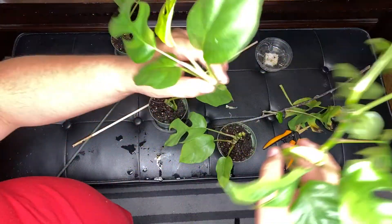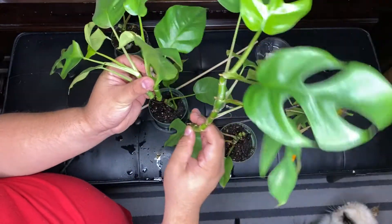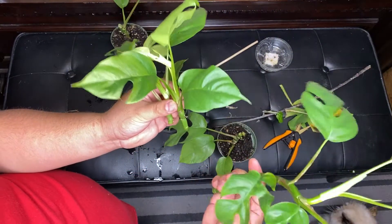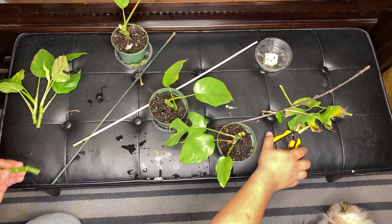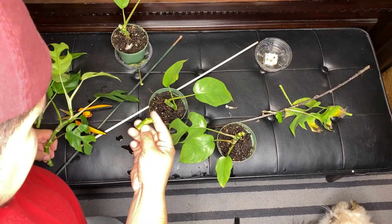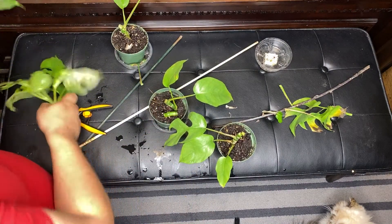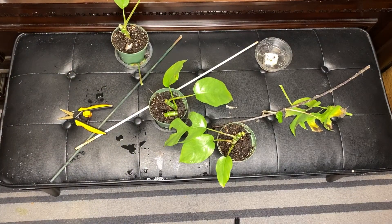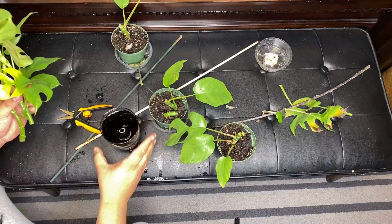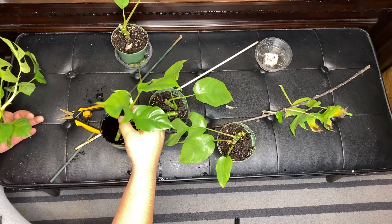That's it, guys — this is as easy as it gets. These are going to sit in water propagation for about two to three weeks. Once I start seeing some type of roots, I'll go ahead and switch it to soil. I like using a clear cup of water so I can see the actual growth. I also decided to cut a little extra piece off and put it in because it has a little stem on it — just to do an experiment and see if it creates more of a root system.